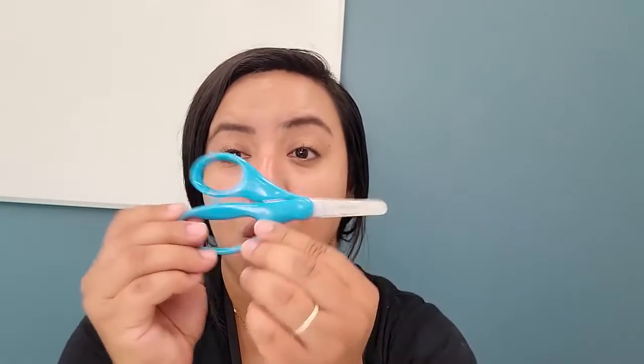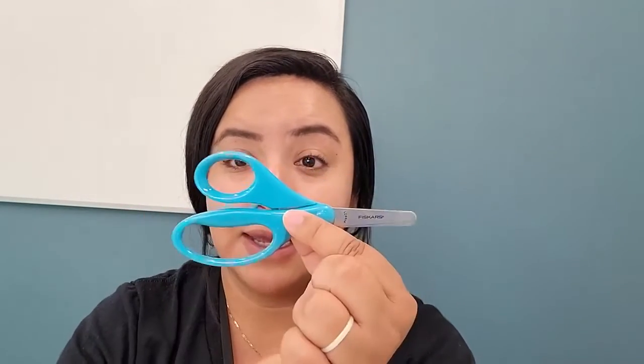Hola, amigos. Soy la señorita Stephanie de la Biblioteca Gil Borden y hoy estoy aquí con ustedes para empezar un nuevo programa que se llama Cuenta Regresiva hacia el Kinder, en donde les enseñaremos habilidades básicas para que los niños estén preparados para empezar el Kinder. Hoy lo que les vamos a enseñar es cómo cortar con tijeras.